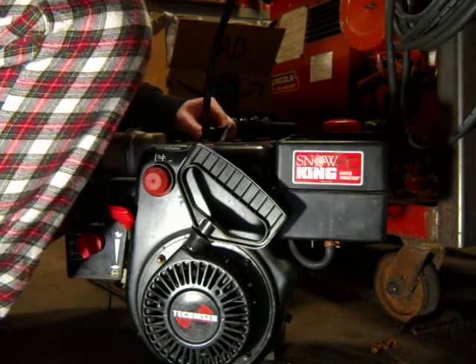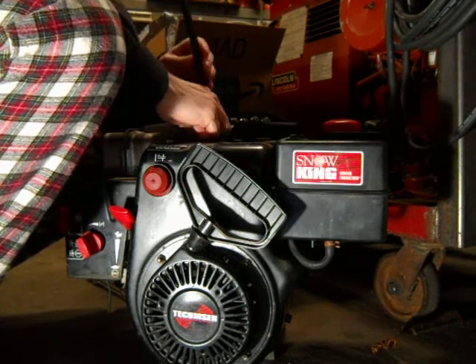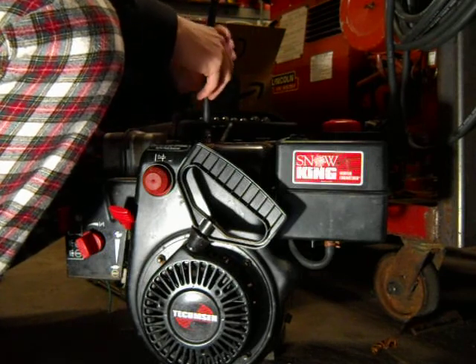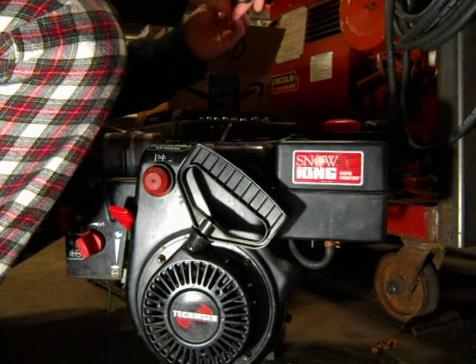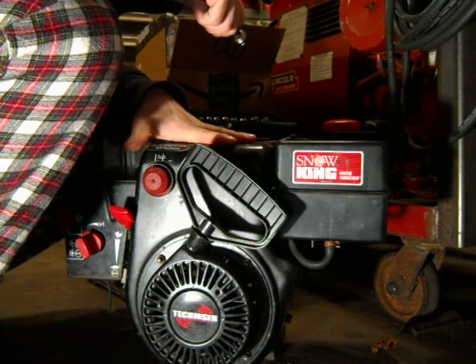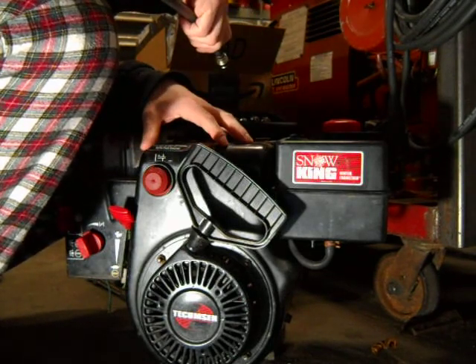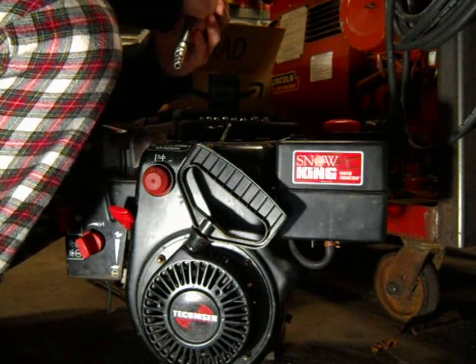So with that being said, I know there's nothing wrong with this engine because I've run this engine before, and it starts up easy, and it's got lots of torque, and it feels like it's got plenty of power. If you want to see this engine running, I just did a previous video on a test run — feel free to go back on my channel and take a look at that video.